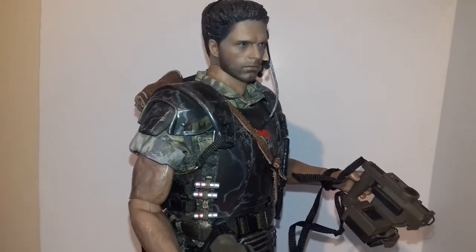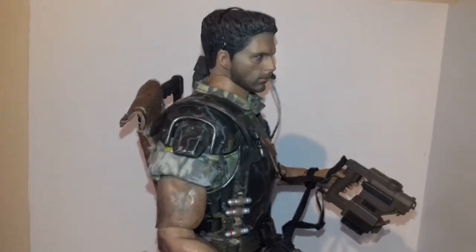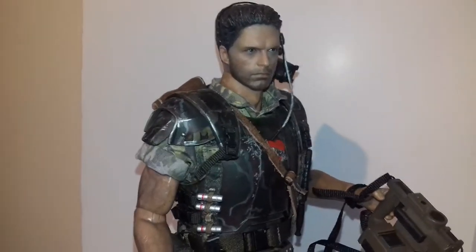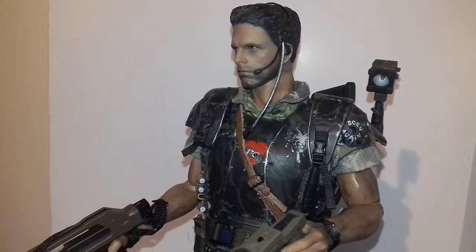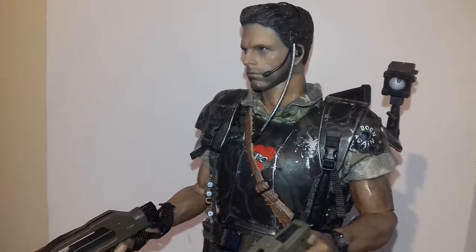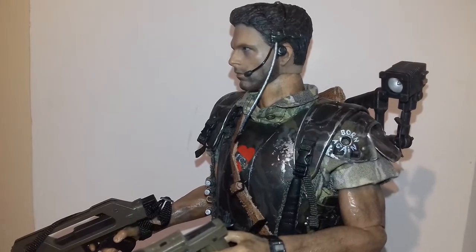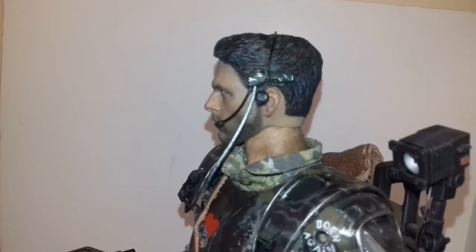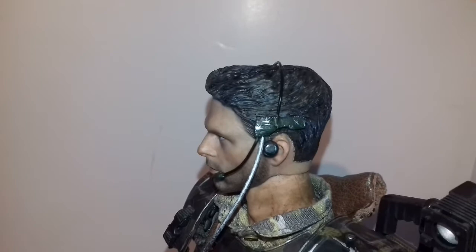This sculpt is of the Winter Soldier — can't remember the actor's name — but I did a side-by-side picture reference, and before I bought this sculpt I could see the likeness was pretty close. So yeah, took a bit of work.